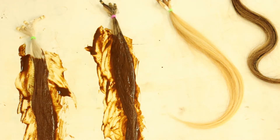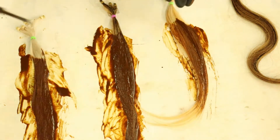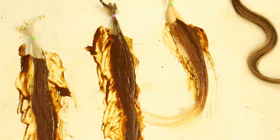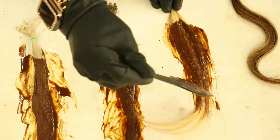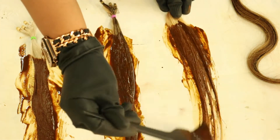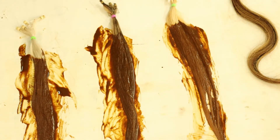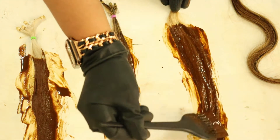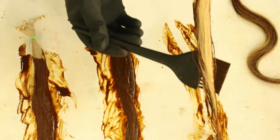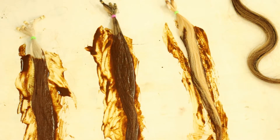The next one is bleached hair. On bleached hair, first application — if you like how it comes out, great. If not, I always recommend doing a second application, especially when you have bleached your hair multiple times. Because bleaching your hair does damage your hair, and henna always repairs it and then gives you the beautiful color you're looking for.